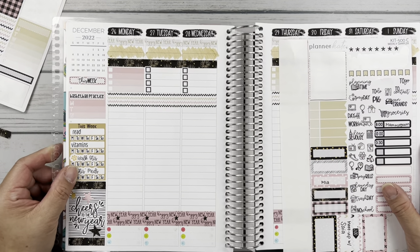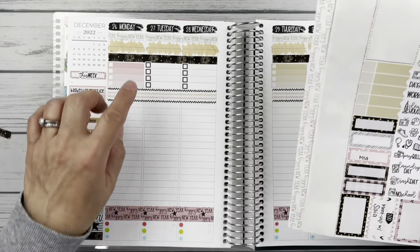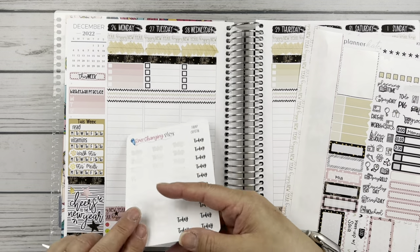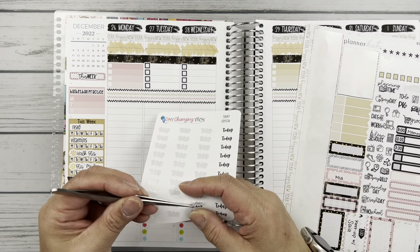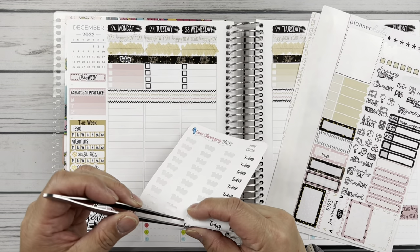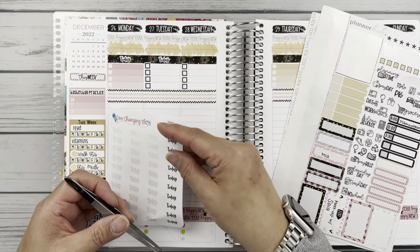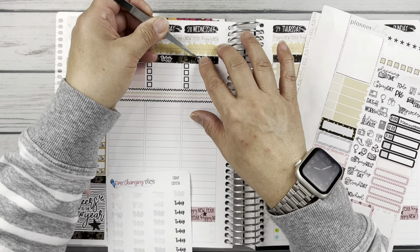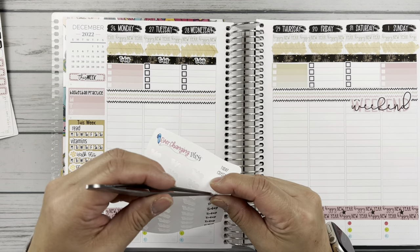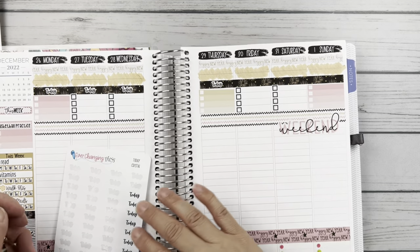Now let's go back before I forget and put my today sticker down. These are from Ever-Changing Plants — I've been using them the last couple of weeks. I like them because they're kind of tiny and I want to use up this sheet. We have this whole week off and I can't believe it always goes by so fast when you have time off — you think you're going to get so much done.